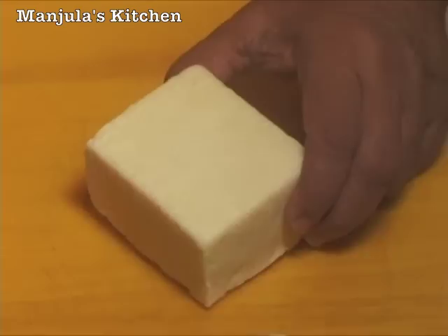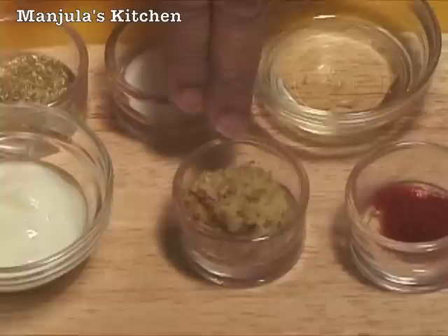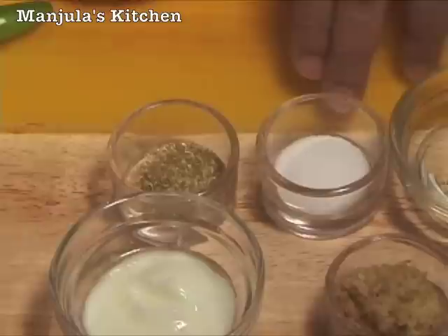For this recipe we need 1.5 pound of paneer, 1 tablespoon of oil, 1.5 teaspoon of red chilli pepper, 1 tablespoon of grated ginger, 1 tablespoon of yogurt, 1 teaspoon of coriander powder, and 1.5 teaspoon of salt.